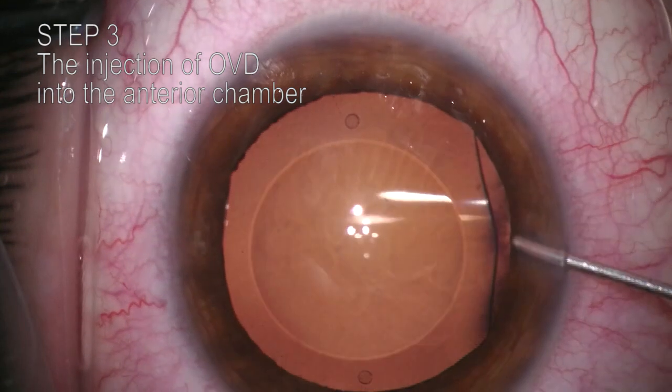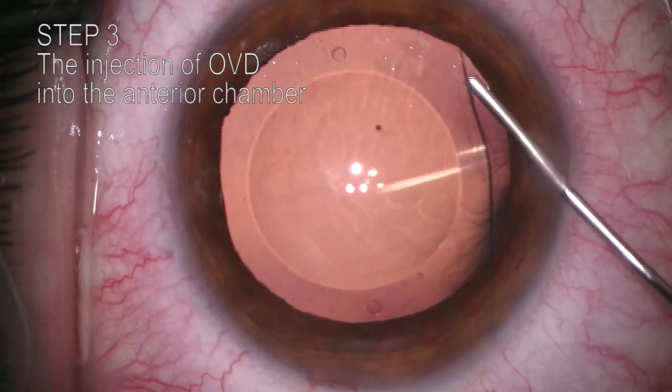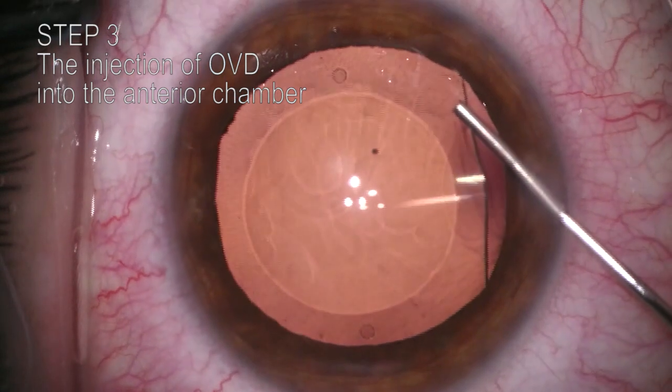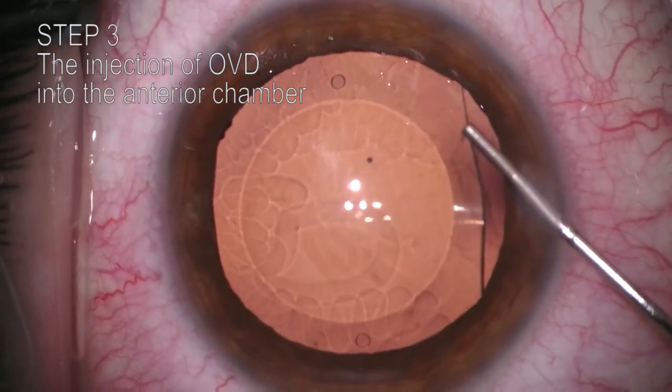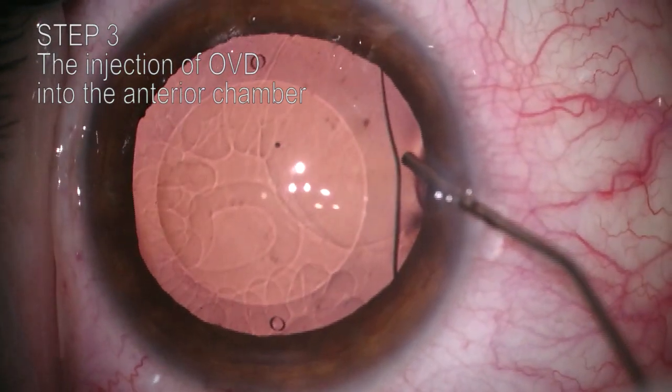Step 3. After separating the ICL from the natural lens, OVD is injected into the anterior chamber to protect all its structures. Cohesive OVD should be used in case of re-implantation, while dispersive OVD should be used if crystalline lens extraction is planned.